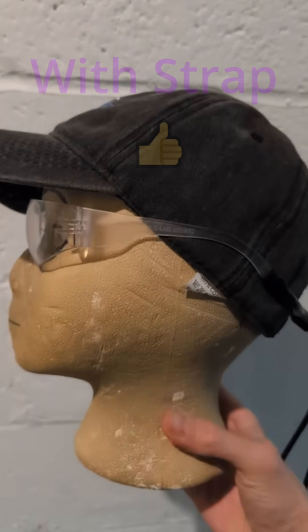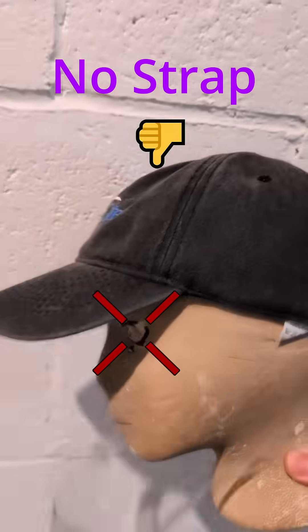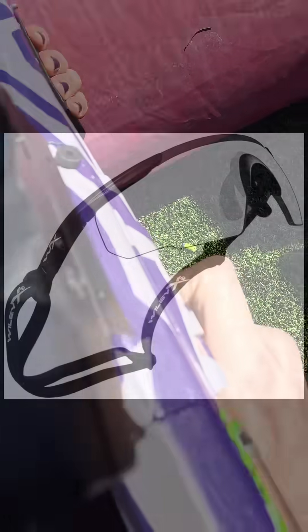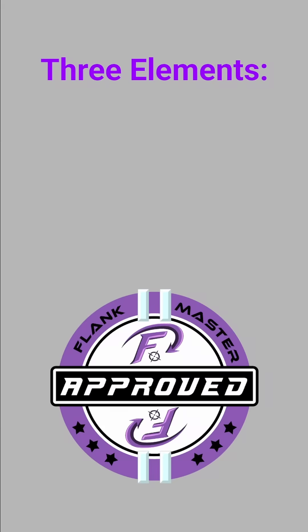Which brings me to my next point: retention straps. Proper eyewear only protects you if it stays in place. I've seen it fall off mid-game and one of my friends got shot in the eye — she was partially blind in that eye for over a week. Eyewear can easily fall off during fast-paced gameplay, so use a retention strap. Some eye pro has built-in straps, but you can also buy a separate strap that attaches to the eye pro. Adjust it snugly so the glasses cannot slide or be pulled out of place.